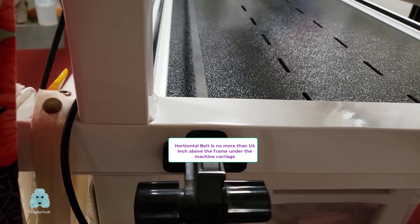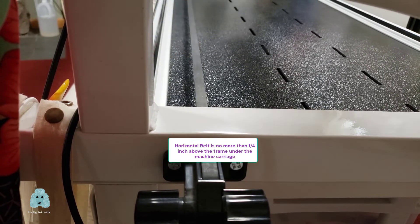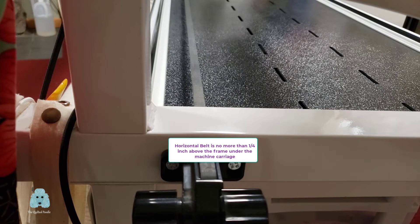You will always have some play in the belt — you will always be able to move it. When you are tightening your belt on the side of your frame, when you get to the point where you really have to exert a lot of pressure to keep the knob turning in order to tighten the belt, you are at the correct tightness.